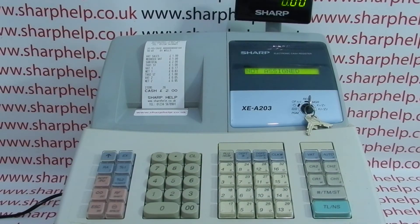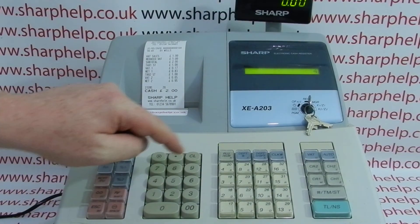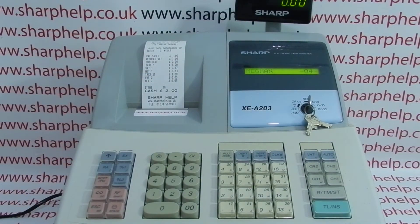If you try to process a transaction you'll again get 'not assigned.' Clear, enter your operator number, and then CLK hash to sign back in.